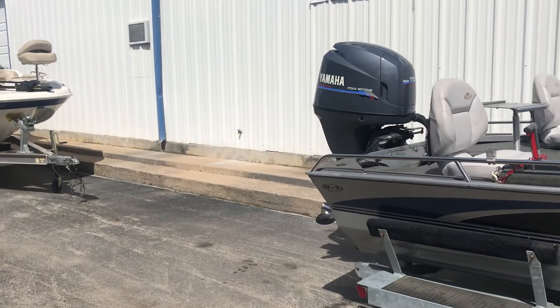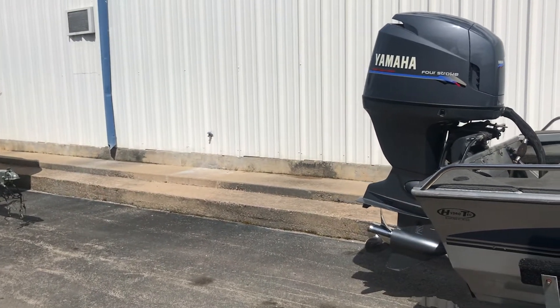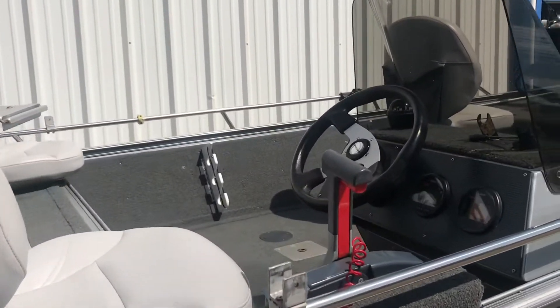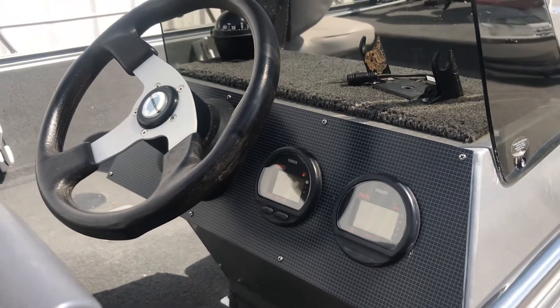The bonus on this is the 115 four-stroke Yamaha. It does have a stainless steel propeller. This is the nice Yamaha digital gauges.